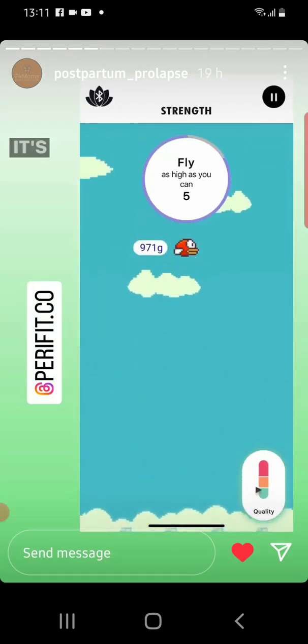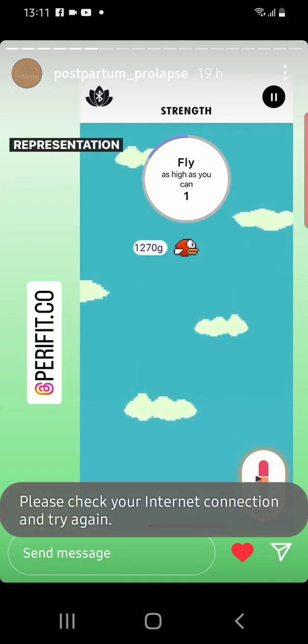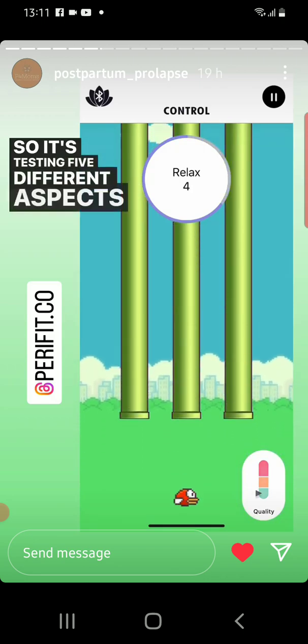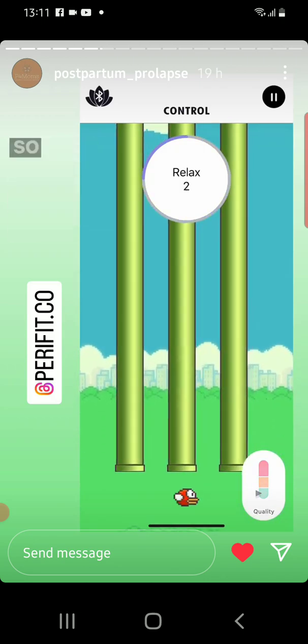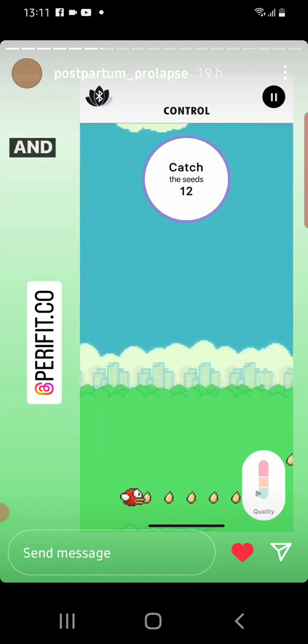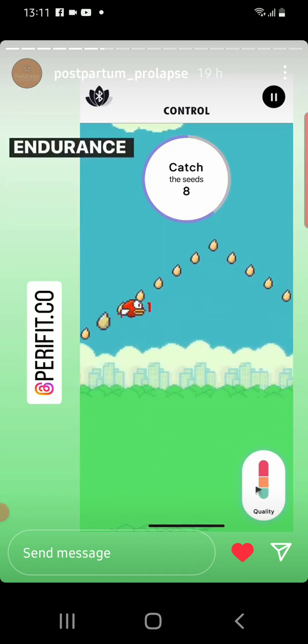So this one was pretty cool. It's actually going to show us what they call a 5D representation of the pelvic floor function, so it's testing five different aspects and you'll see it mapped out at the end. So that one was my ability to hold a strong contraction, and now it's kind of my ability to coordinate, to have endurance — to hold and then slowly relax.